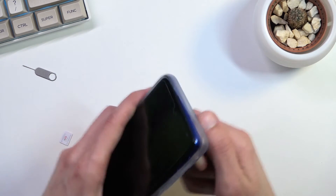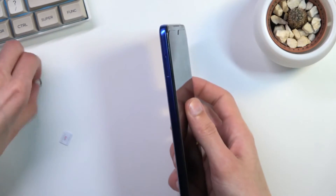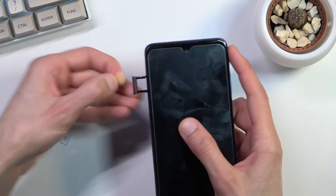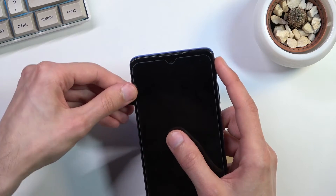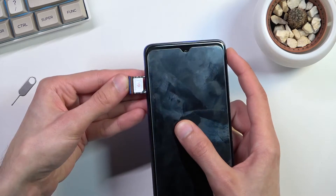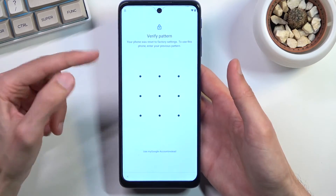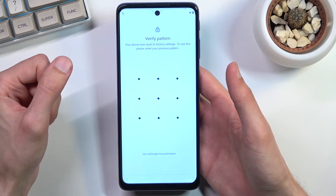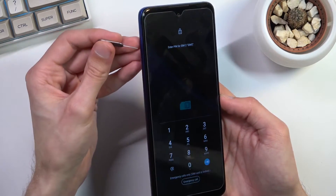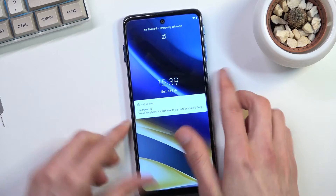Once you have that prepared, let's pop the SIM into our phone. The tray is located on the upper left side right here. Give it a second and we should see the PIN prompt. Once you see it, take the SIM back out. This will keep the device locked, as you can see.